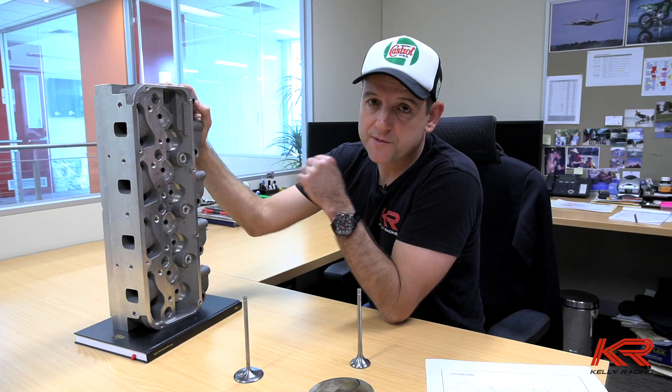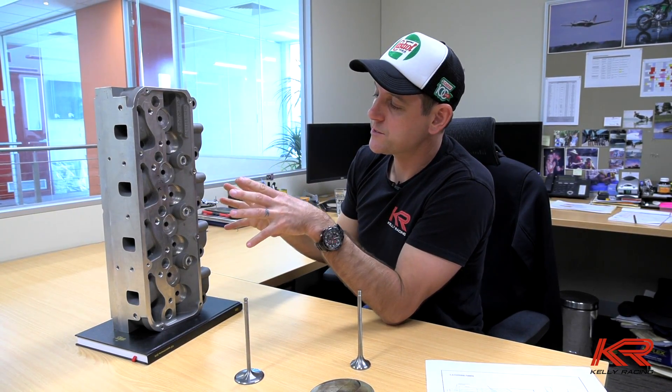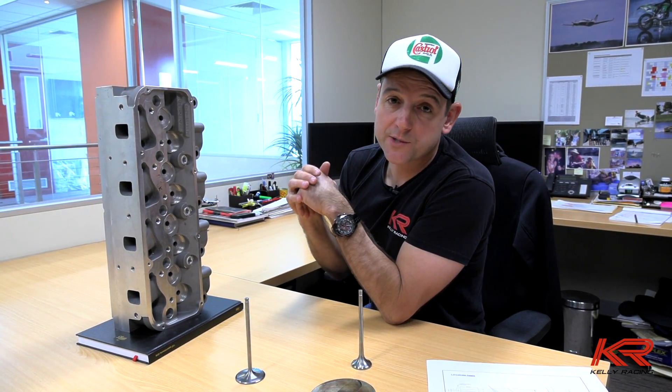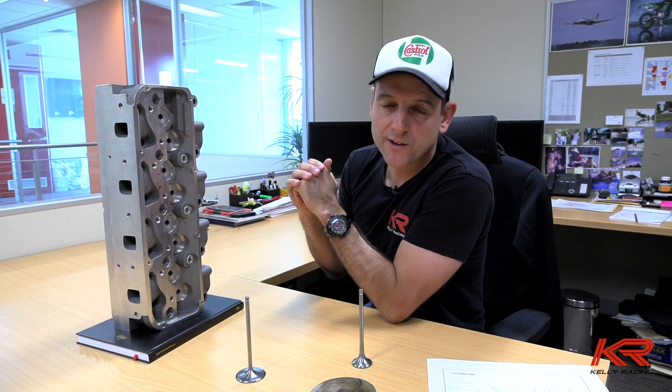Now you all understand a little bit of the background of what goes into the design of a cylinder head from a bare casting. The guys and girls down in the machine shop have been pretty busy over the last few weeks and have started to release a lot of those parts that were initially dictated by the head - the inlet manifold, the pistons have been ordered, and some of those parts are actually getting made in the machine shop. Let's go and have a look.